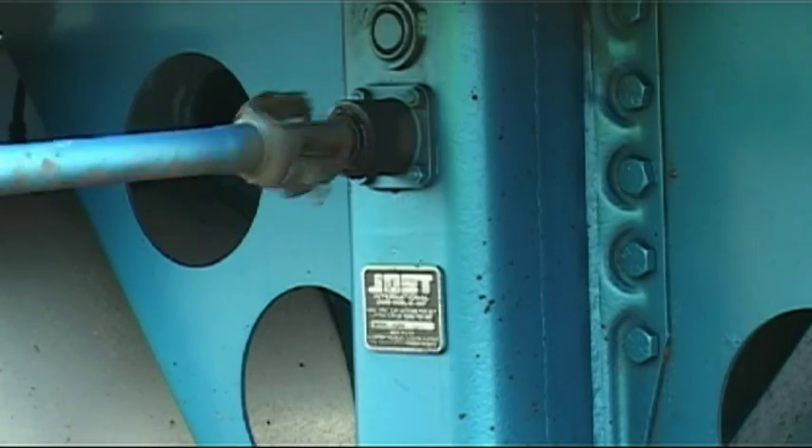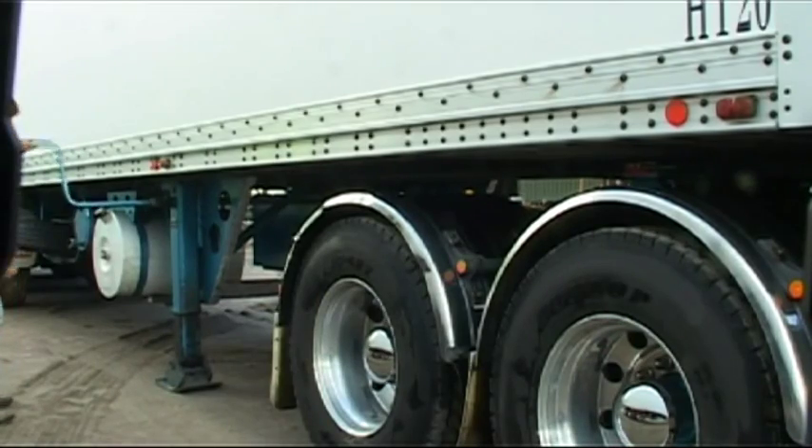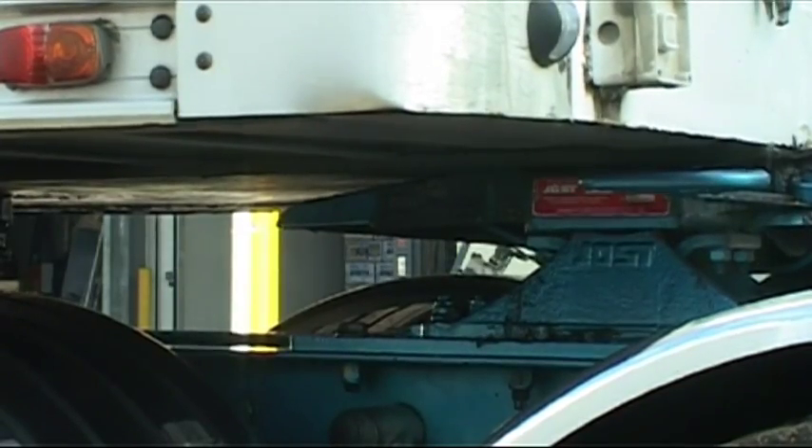Wind the trailer's legs up slightly. This takes the load off the legs, preventing them from being bent if the prime mover and trailer are not properly aligned.